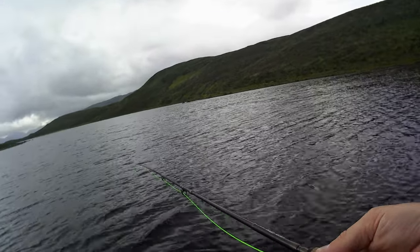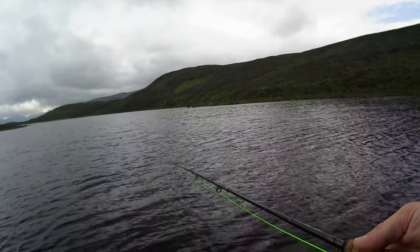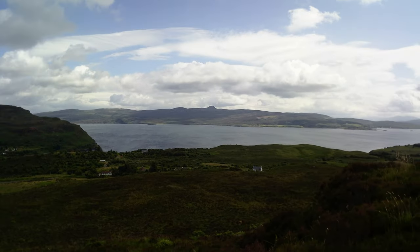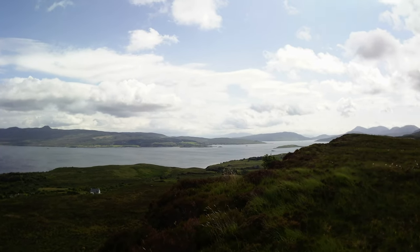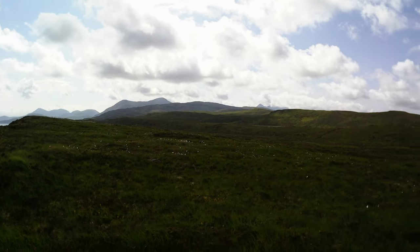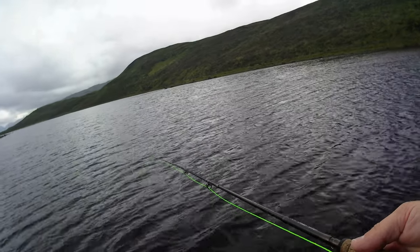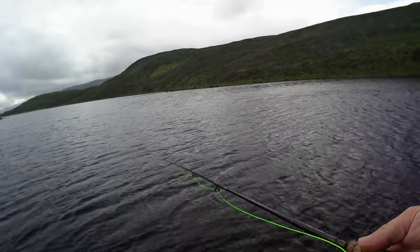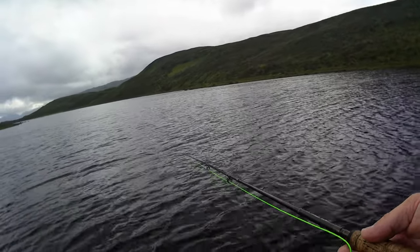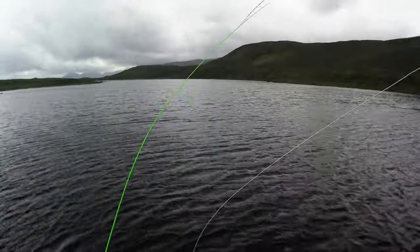Looks like the reeds stop you there. It's a beautiful walk. Just fishing a floating line, two flies — Teal and Black and a Kate McLaren. Should have been quite dull, something black to start with.